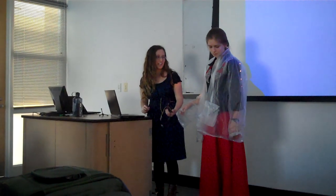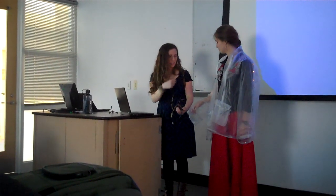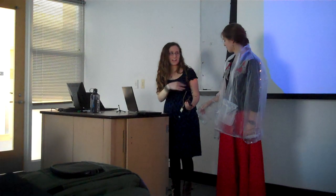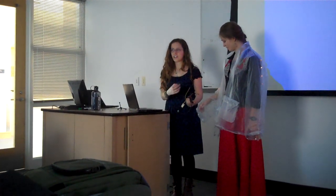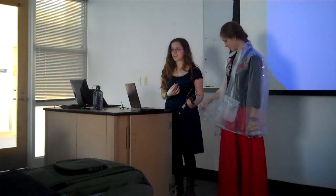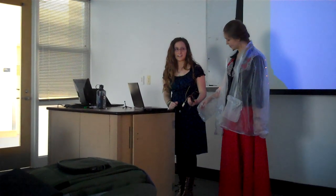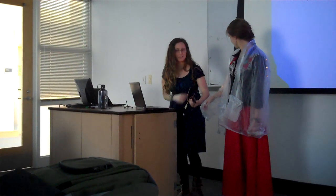I used hand stitching to attach all the LEDs and the conductive thread. I also used machine sewing because I was originally going to make the whole jacket, but my mom gave me this one. It wasn't sewn together — it was just melted together because it was plastic. So I used my machine to go over a lot of the seams and basically sewed the whole thing again, mostly on the armholes because they were really coming apart.